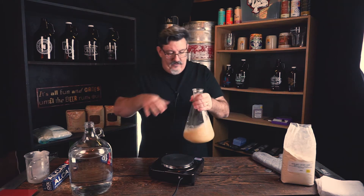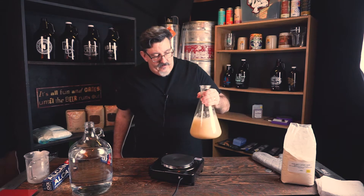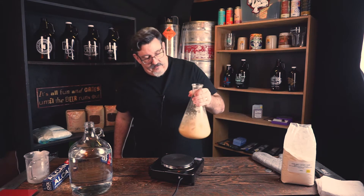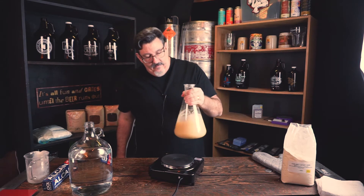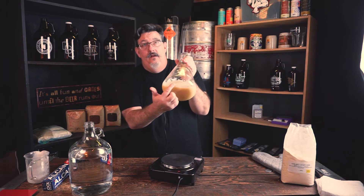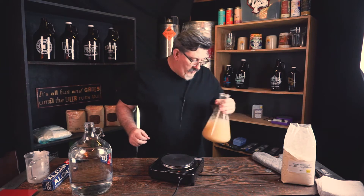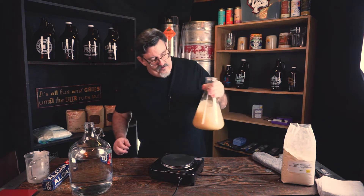We're just going to vigorously mix this up. Don't worry about bubbles; the idea is to get that DME dissolved. You can already see some settling on the bottom of the container — as we start the boil, that will pull out.